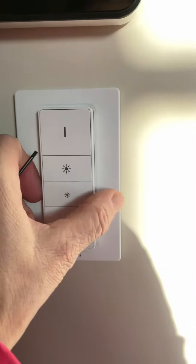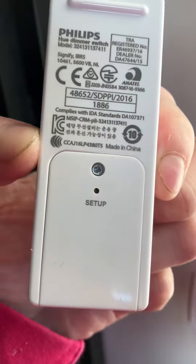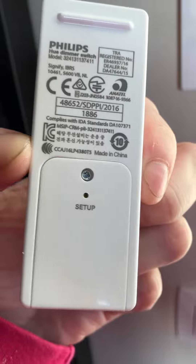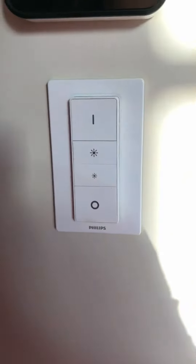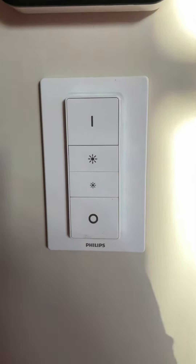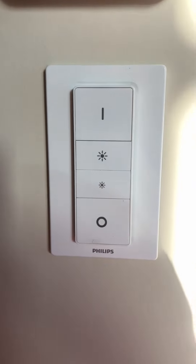What I've done already is I changed the battery and I pushed the setup button to reconnect. When I did that, there was nothing happening — no connection. It was blinking.